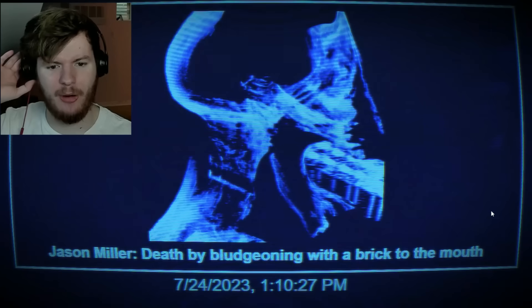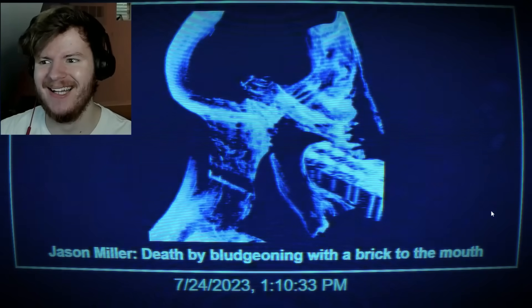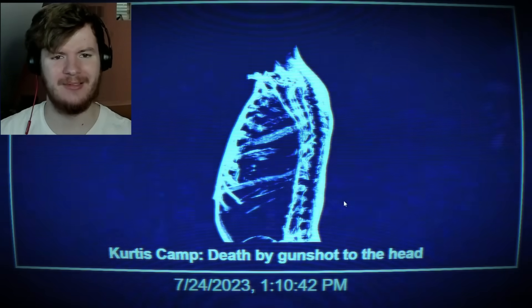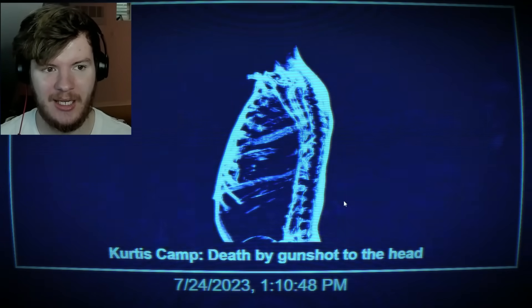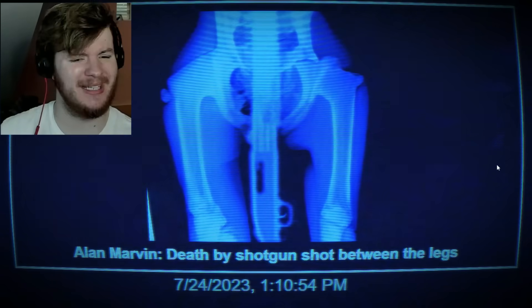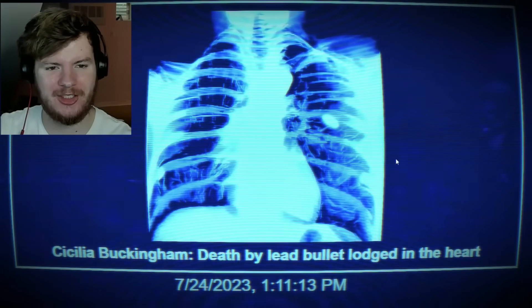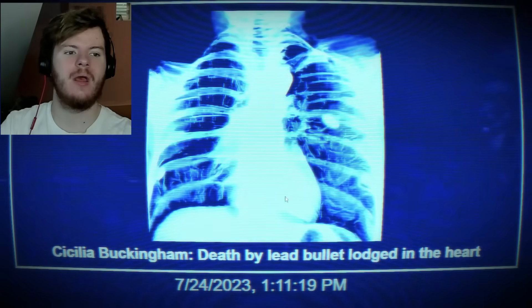Level seven — autopsy. Jason Miller: bludgeoned to death with a brick in the mouth. Damn — what a way to go. Who's that over there? Curtis Camp: death by gunshot to the head. Was it a shotgun point blank? Goodness gracious. Alan Marvin: death by shotgun. Cecilia: death by lead bullet lodged in the heart. What are y'all getting into? I can't click on it — what does that mean?